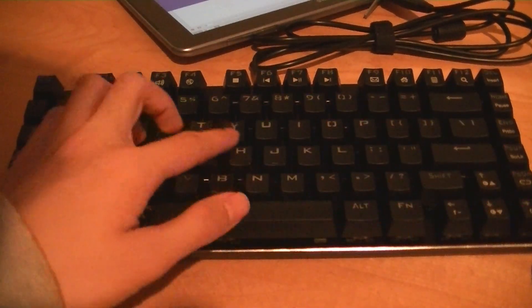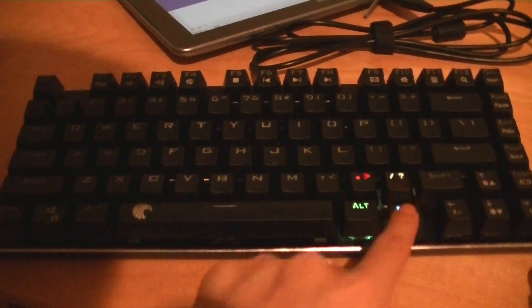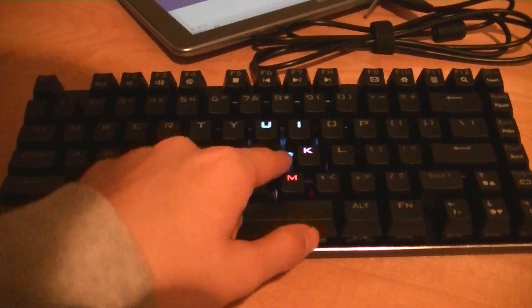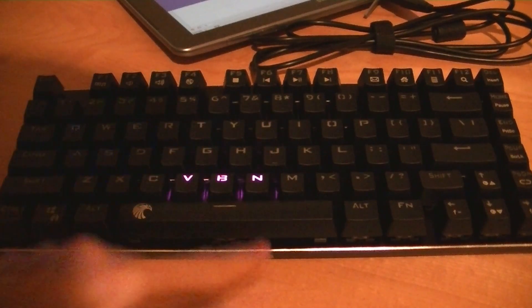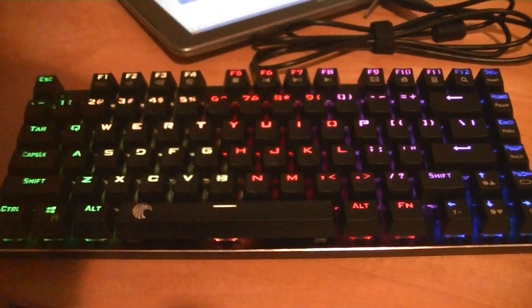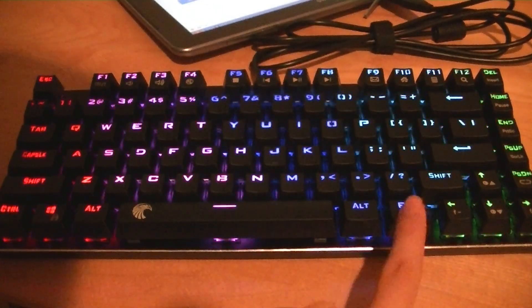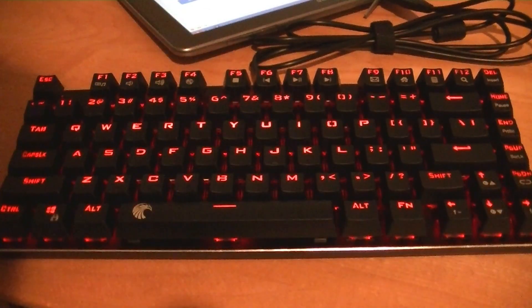Function and page down again is another reactive mode, but this time the entire thing ripples outwards. The next mode is another reaction where the key you're typing on is dark except the ring around it lights up, which is pretty fun. Then function and page down gives a vertically scrolling animation. Function and page down once more turns everything off, and then back to red.